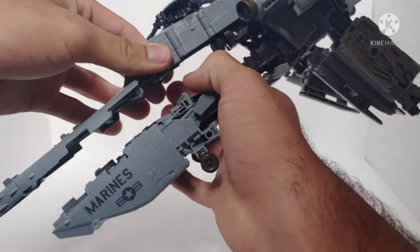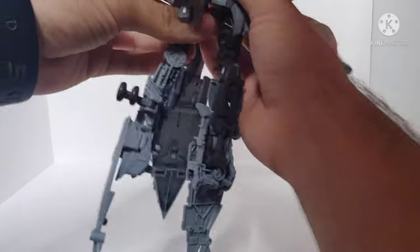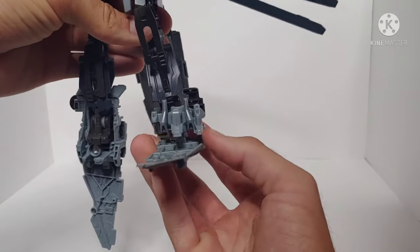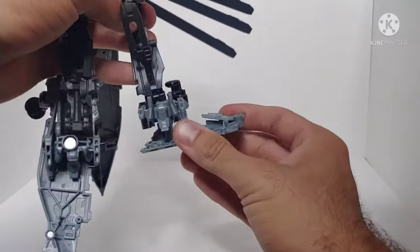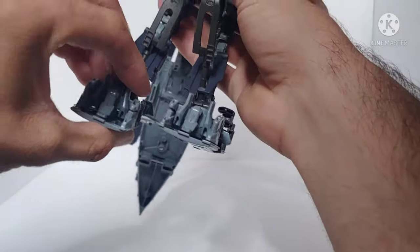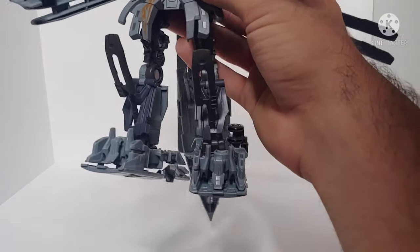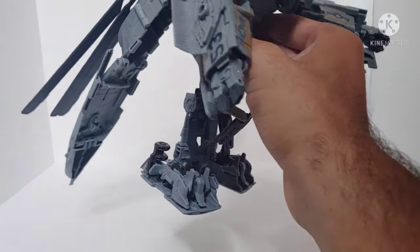Moving on to the legs — untab the assembly, take the legs and rotate them forward. Fold the feet forward, fold up the landing gear, pull the panel down and rotate it around. Fold this panel around and collapse it into the foot to form his foot. Do that on both sides. Fold the panel up, rotate everything around, and straighten out the legs. The legs are on a double hinge to get that chicken-leg look.